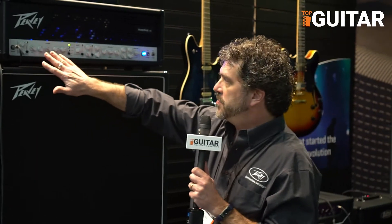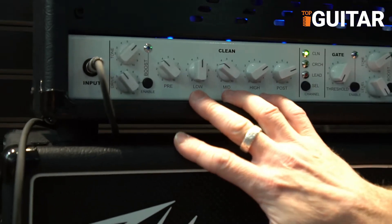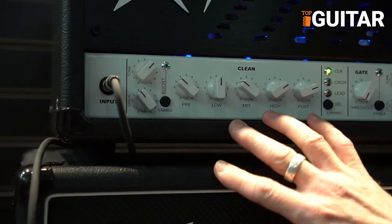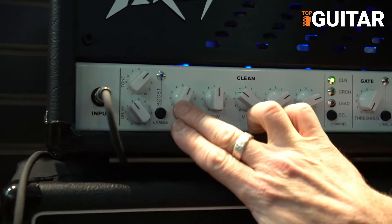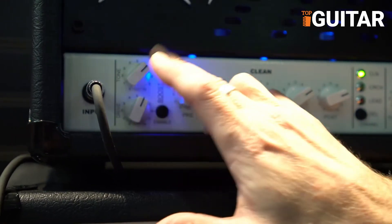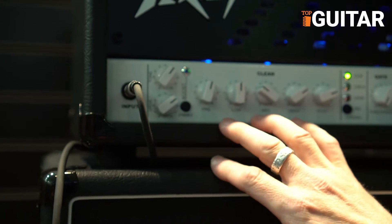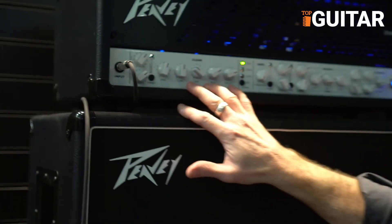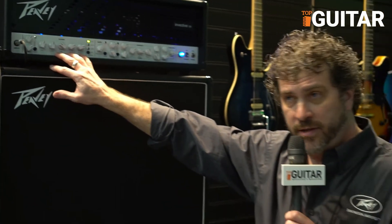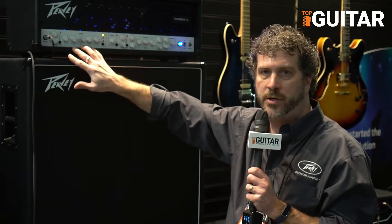What we ended up with is a three-channel amplifier. We've got a really great clean channel — pristine cleans. It won't really break up unless you just crank it, but we have a built-in tube boost, so there's actually a distortion boost in front of it. This channel can go from jazz, country, rock and roll, to blues — anything can come out of this clean channel.